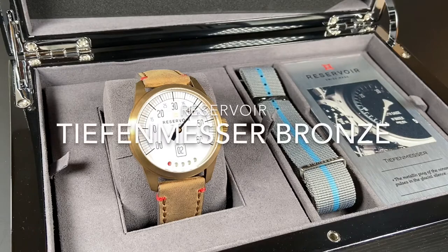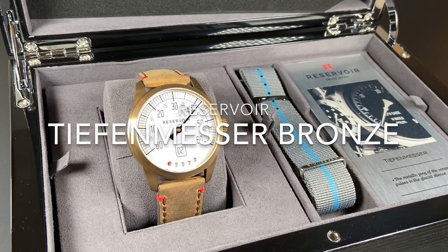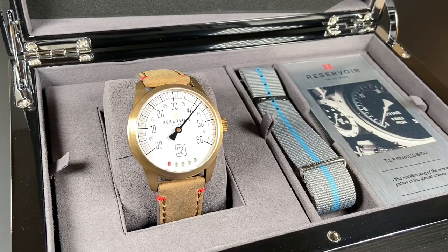The watch we're looking at today is the Reservoir Tiefenmesser Bronze. With the bronze watch craze in full swing, we hope you'll enjoy this look at a watch that is criminally overlooked.